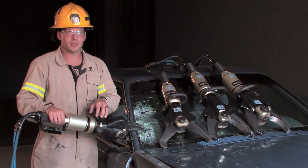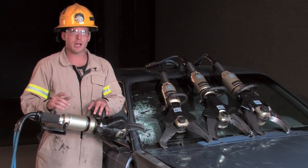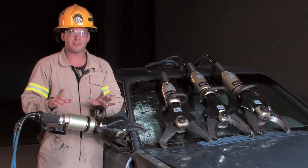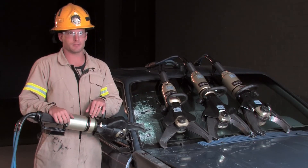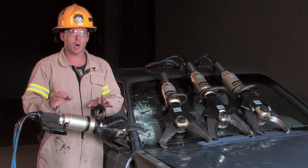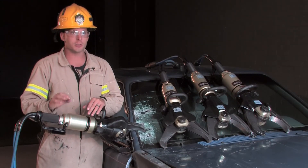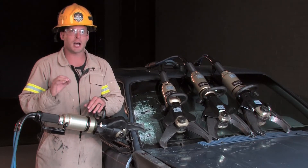The most important item to consider on today's vehicles is the possibility of encountering boron or ultra-high strength steel. This type of steel is being used more and more by vehicle manufacturers and can pose a significant problem when extricating a patient. Here at Genesis, we have recognized the urgent need for more powerful cutters and responded by producing some of the strongest cutters on the market, testing each one against the latest boron and ultra-high strength steels.